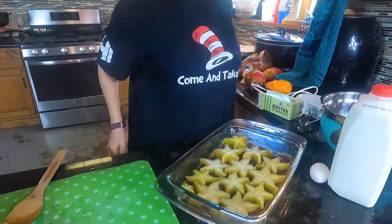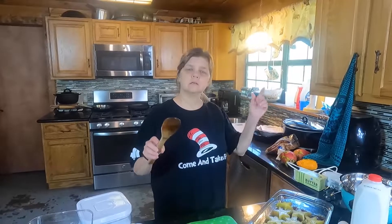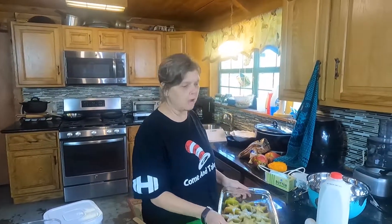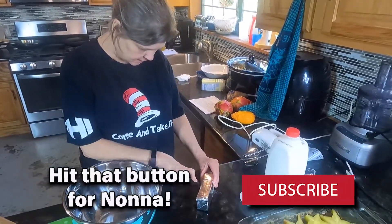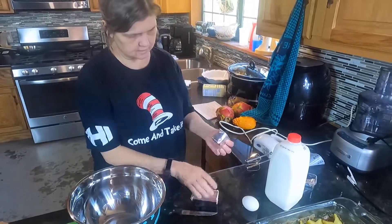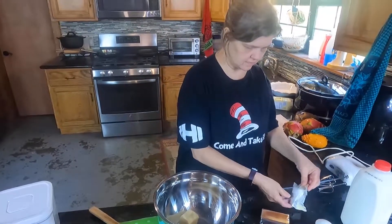Now the next thing we got to do is make the cake batter part of the upside-down cake. This is the part that's going to be on top after a while. One-third of a cup of shortening — one-third of a cup of butter-flavored Crisco.